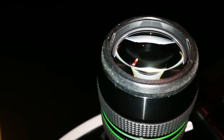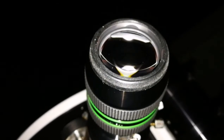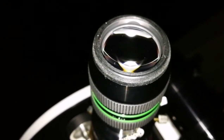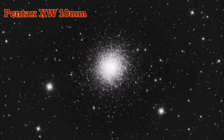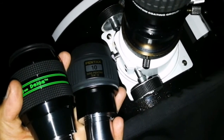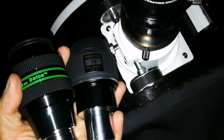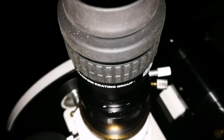I'm using the 10mm Delos and it's definitely better than the Hyperion. In the Delos, the individual stars are better defined and brighter — some of them are really brighter. Now let me use the Pentax XW 10mm as well. Comparing these three on M13: the Delos and Pentax are very similar, probably the Delos is a tad better on this target, and second comes the 10mm Hyperion.